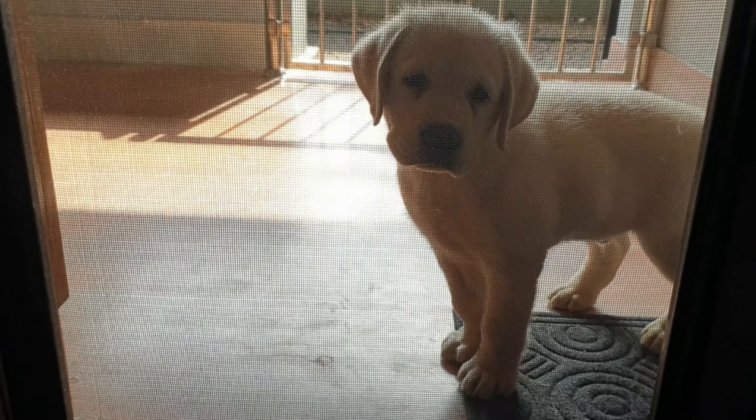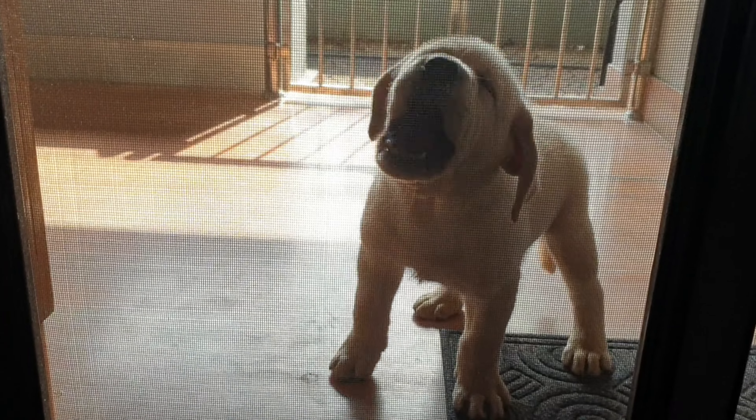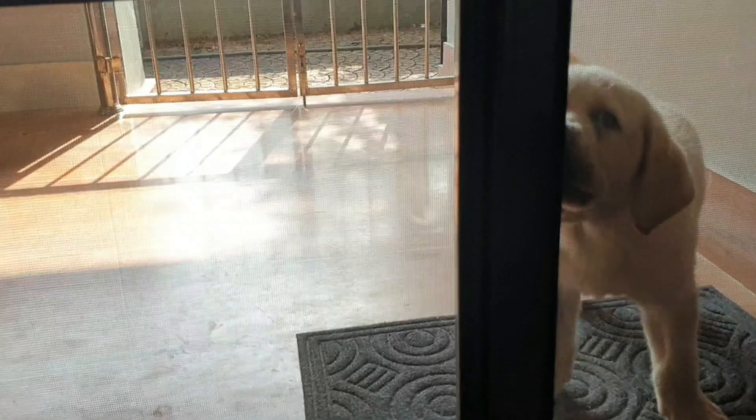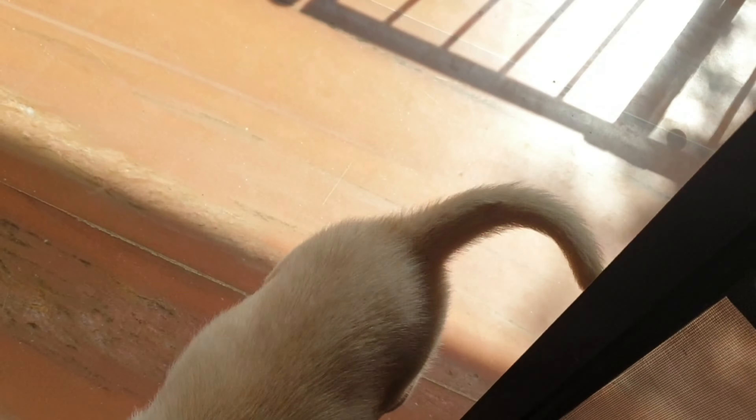This is a new member. We are taking a new Labrador — a short type Labrador. In this video, we are going to talk about this new Labrador puppy.